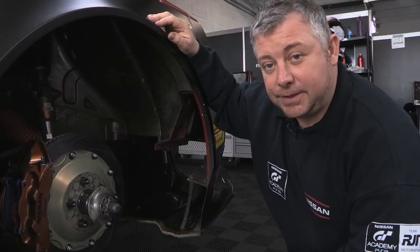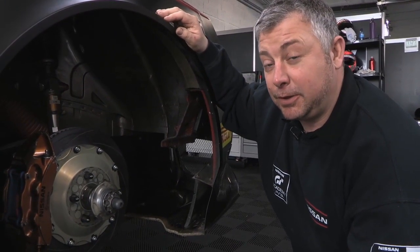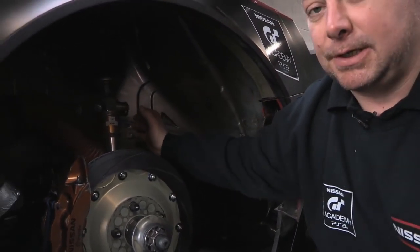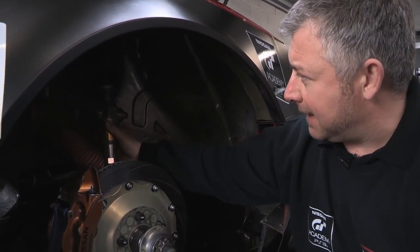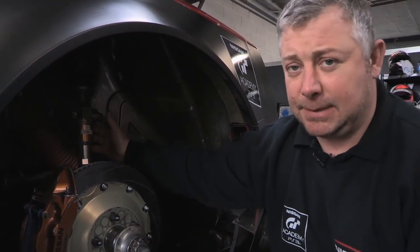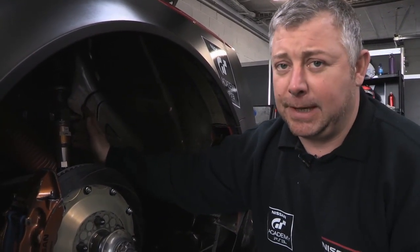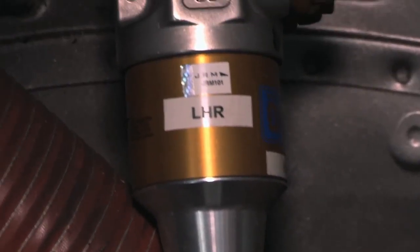Hi, my name's Duncan Jarvis. I'm the number one mechanic on Car 35, here to talk to you about the suspension. The suspension is very similar to a standard car in its layout. However, we use different dampers and springs which are vastly more adjustable than a standard road car. We can do bump, rebound, high and low speed. We can change springs, we can do ride heights — considerably more adjustable than your standard road car.